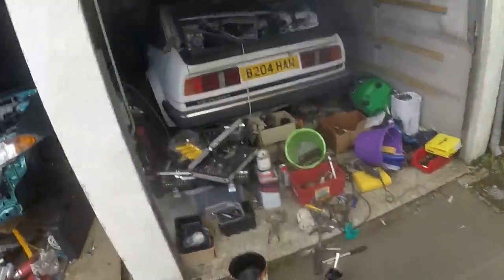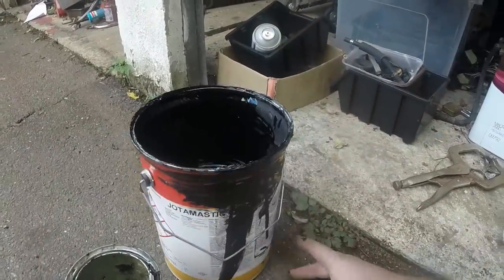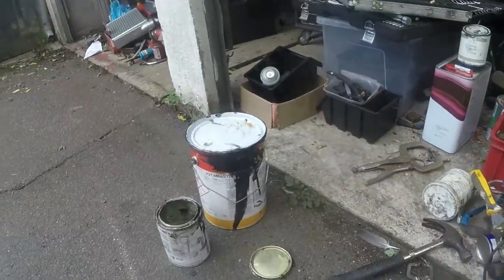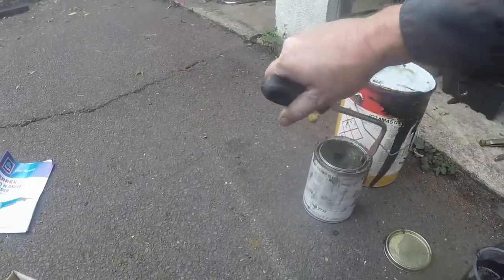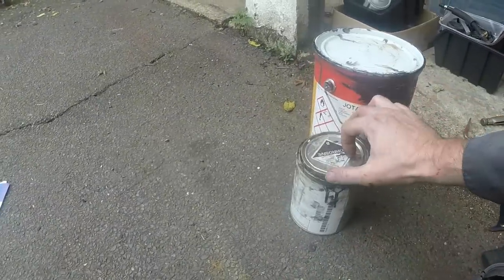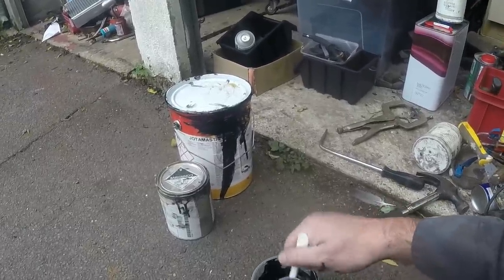This is the paint I'm using - it's Jotamastic 87. My mate Ted tells me they don't make this anymore - they've replaced it with, I think, number 90. But basically it'll be the same if not slightly improved. It comes in two parts: the big black drum of doom, and then the hardener, so you have to mix it up. You can download the datasheet off the internet - for different temperatures it gives different mixing ratios. But basically for me today it's six to one: six parts black doom, one part happy hardener. I usually go slightly above if I'm in any doubt, which is why I usually run out of hardener before I run out of the black stuff. You mix it up and then leave it for ten minutes before you actually start painting.